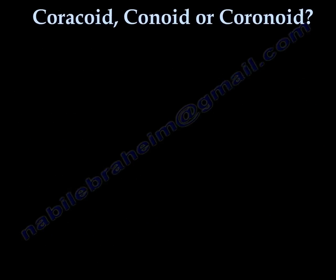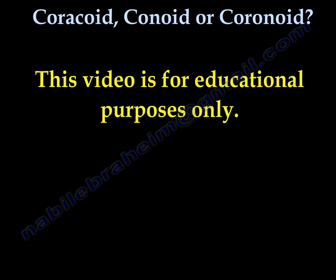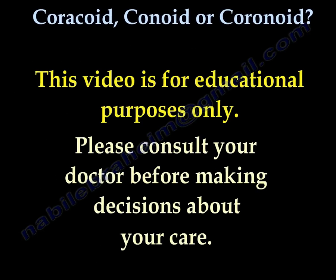Thank you very much for listening. This video is for educational purposes only. Please consult your doctor before you make any decision about your medical care.